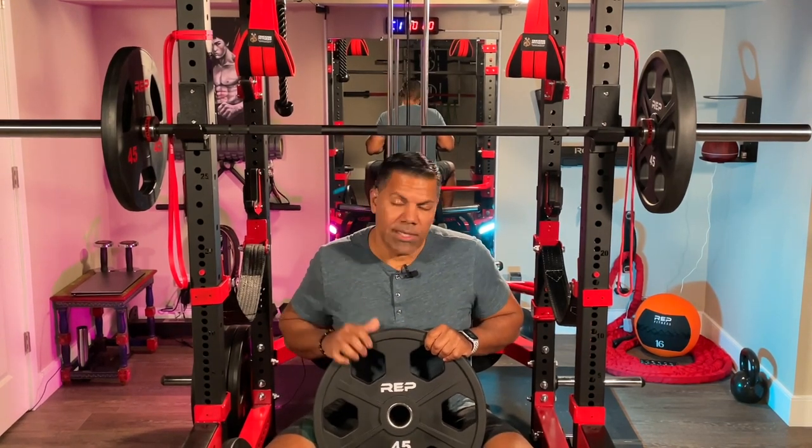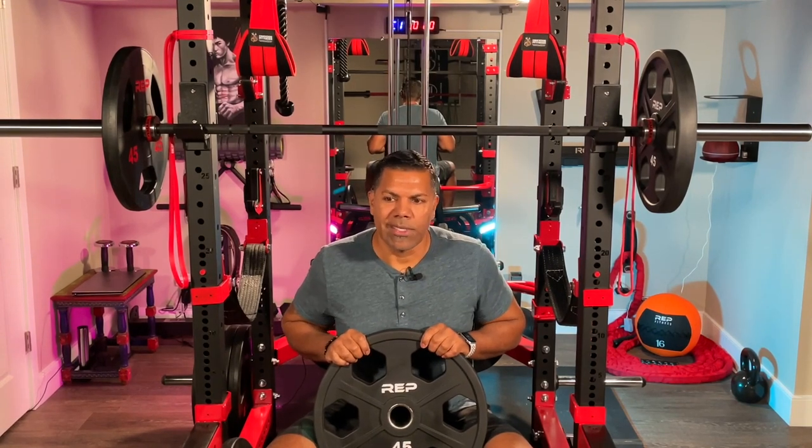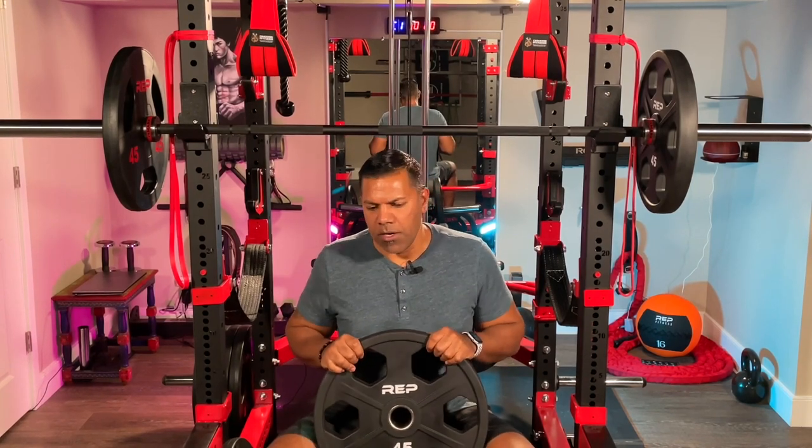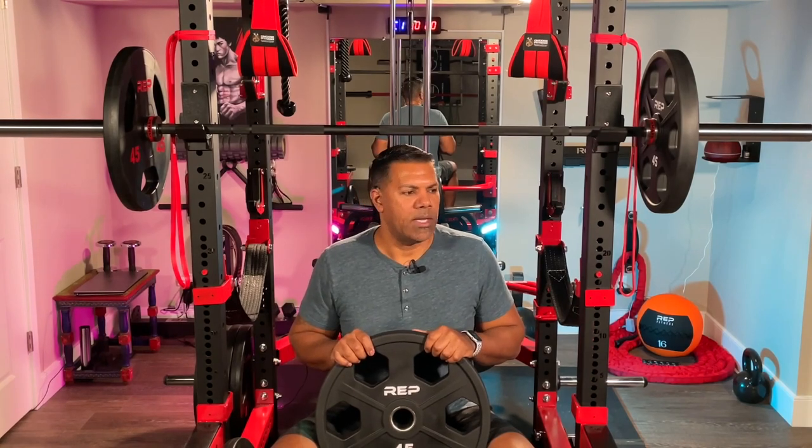If you want something a little more refined, a little more polished, and you're willing to spend a little more money, these equalizer plates are a really nice option. If I had to do it all again and was buying from the start with both options available, I would spend more money on the equalizer plates — they are just that much nicer than the rubber coated plates. Thanks for joining me, and I'll be posting the update to my training vlog week two probably on Sunday afternoon.